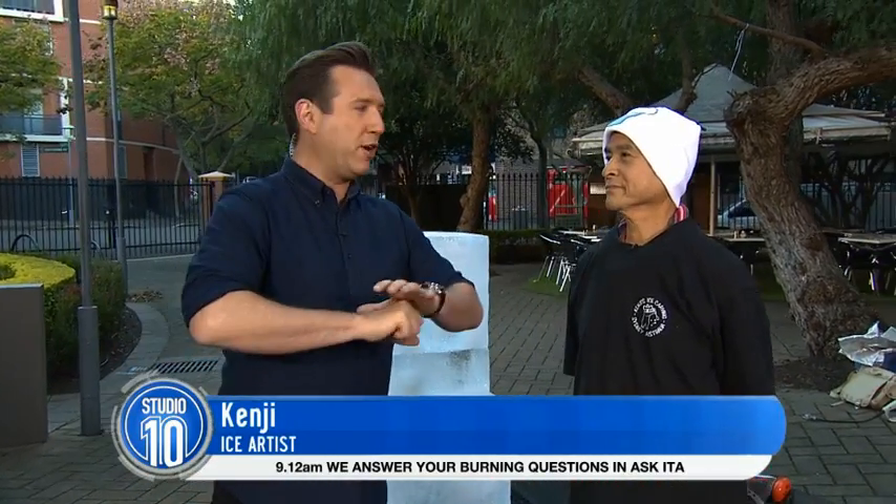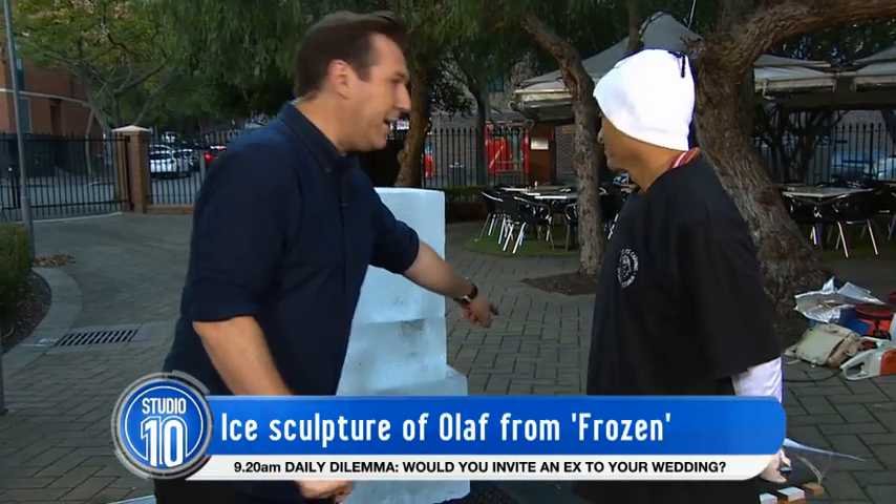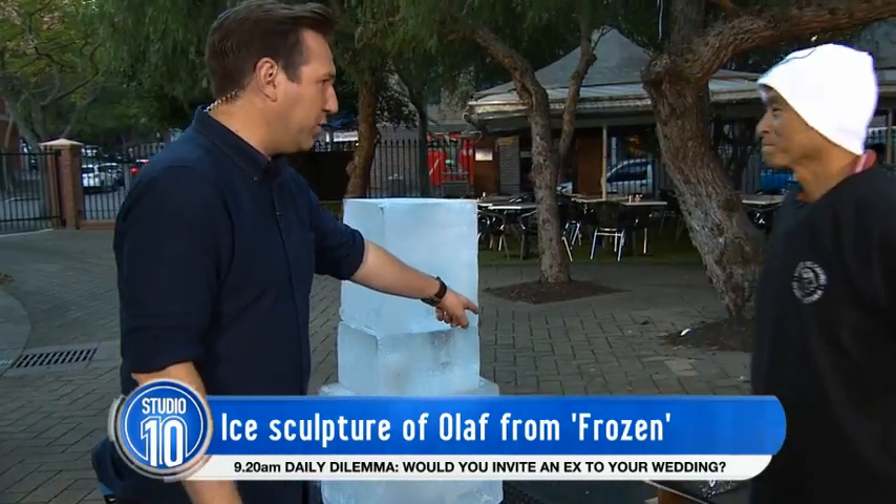Just quickly tell us, how many years have you been creating magic out of ice? 30 years! 30 years! So you know your way around it. Now, I couldn't help but notice — there's a big chainsaw right there. Is that how you do it? Yes.